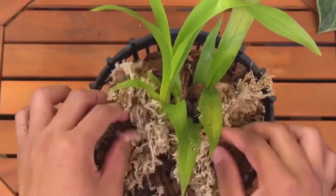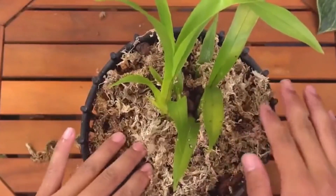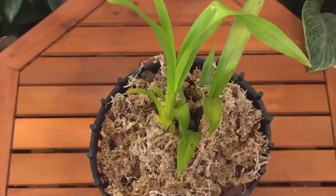In about one month, this stone blue can fully grow roots at the bottom, thereby restoring its vitality and growing more robustly.